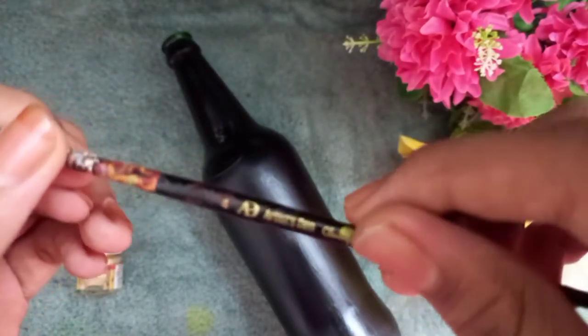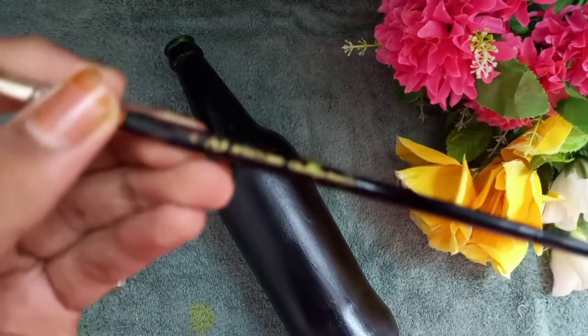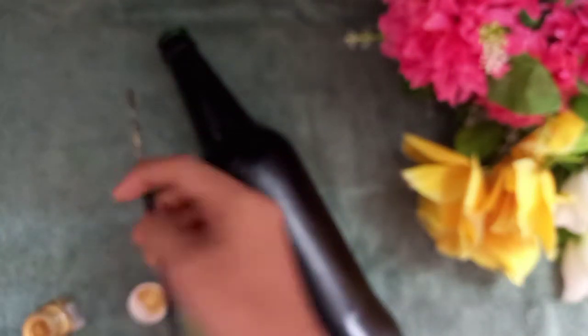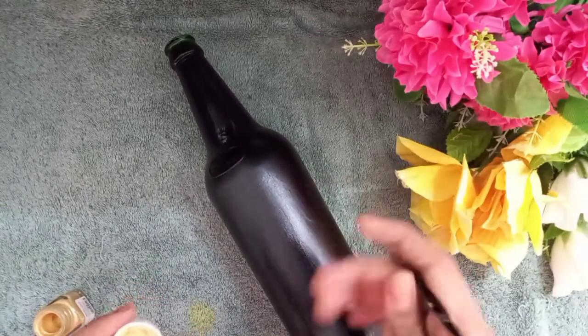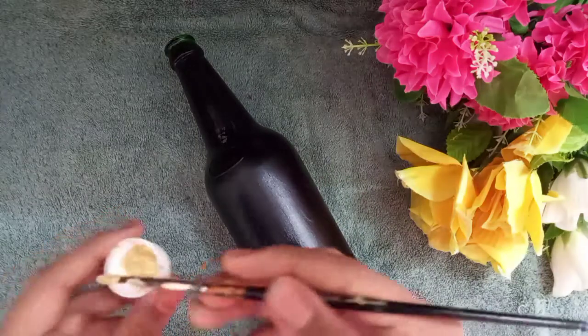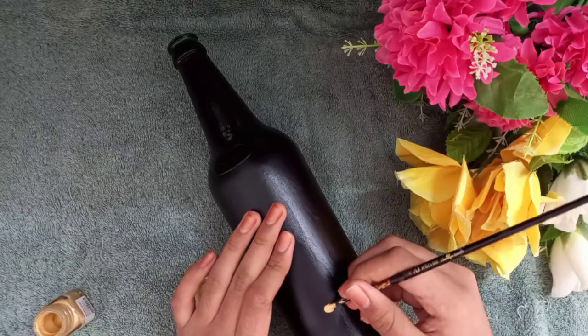I am going to mix it up. Now I am going to do the pattern. I am going to make 4 sizes round. I am going to make a golden paint and use a paintbrush. I am going to cover it and line the design.